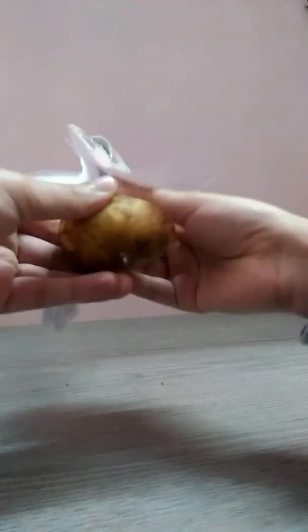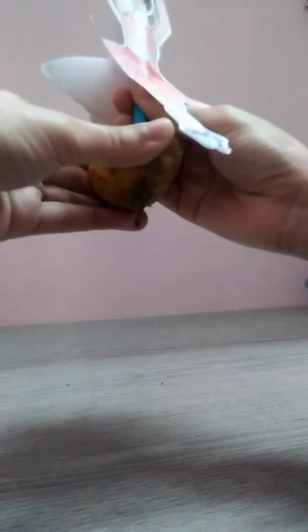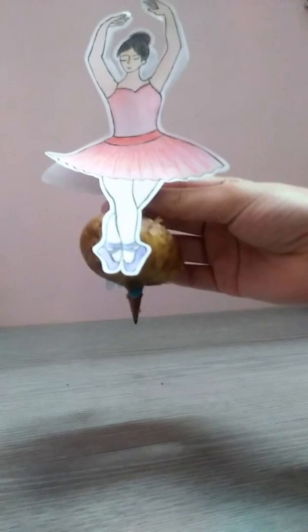Like this. Now the pencil has passed through the potato.